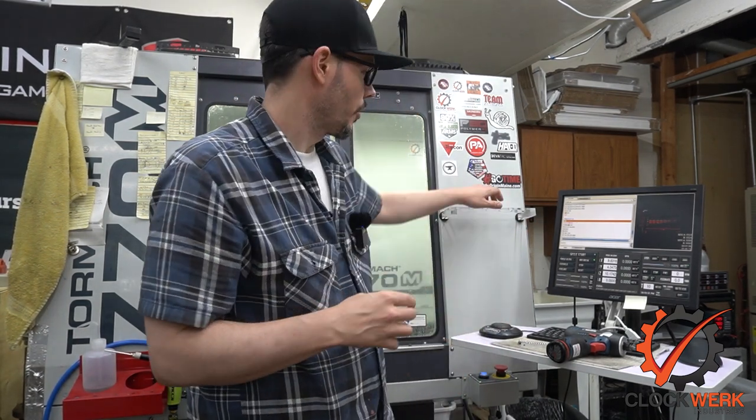What's happening everybody? Jim here from Clockwork Industries. Welcome back to another Rough Cut video.